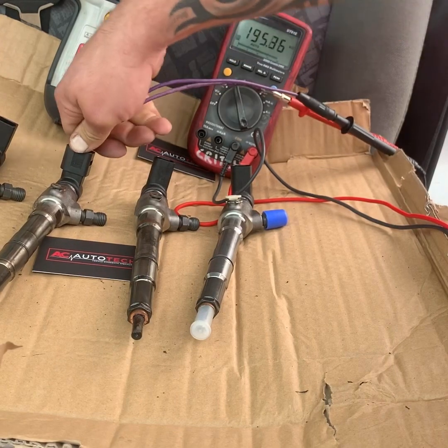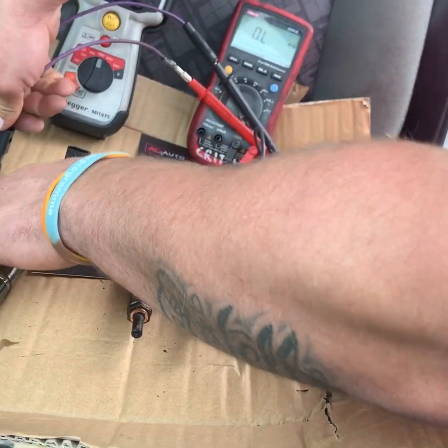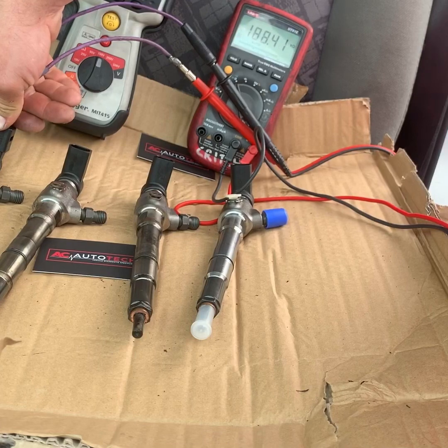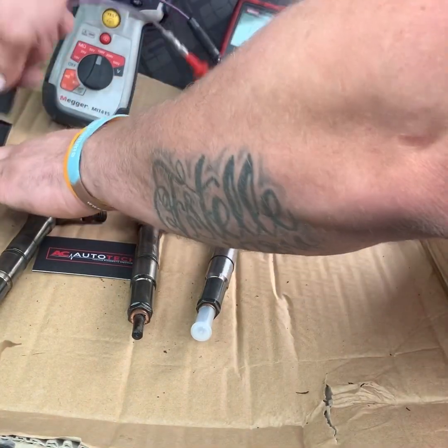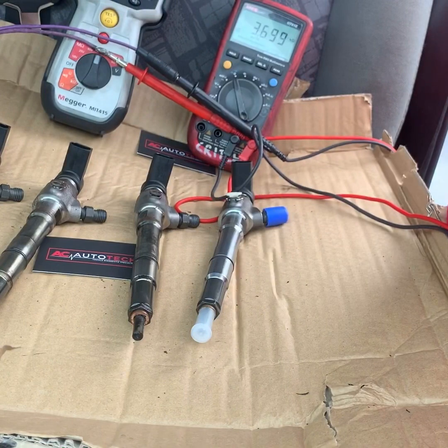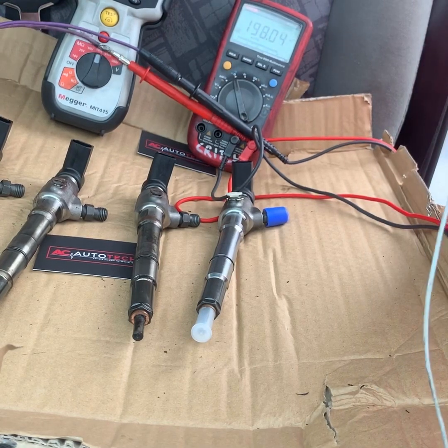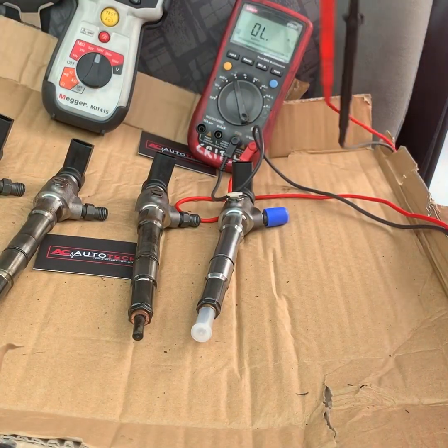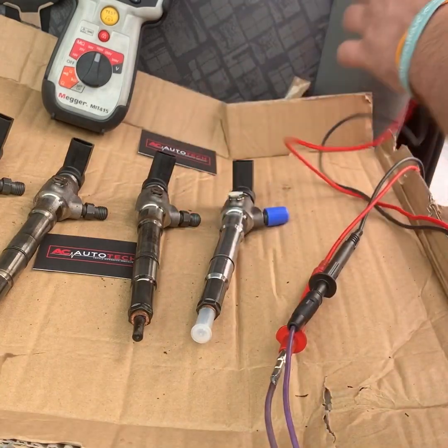This one again is 196, this one is 197 kilo ohms. Again 196. So as we can see, all the injectors are around the 196 kilo ohms mark — so we're left asking: are they good injectors or aren't they good injectors?